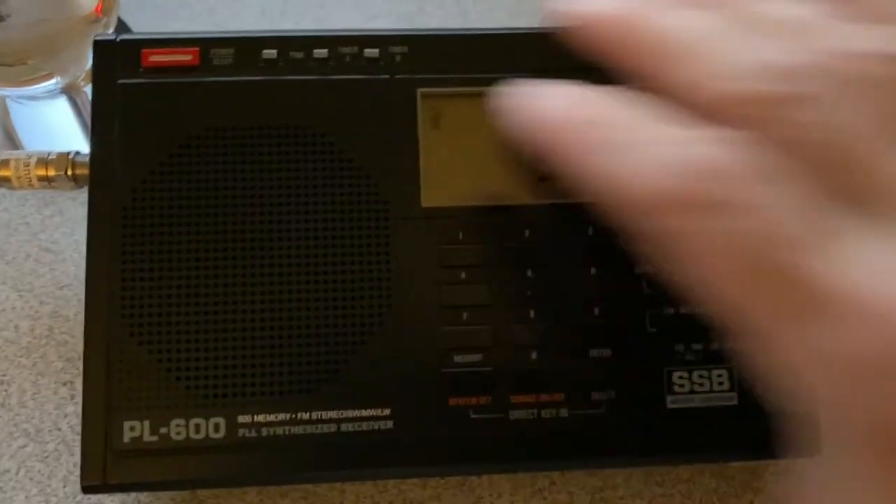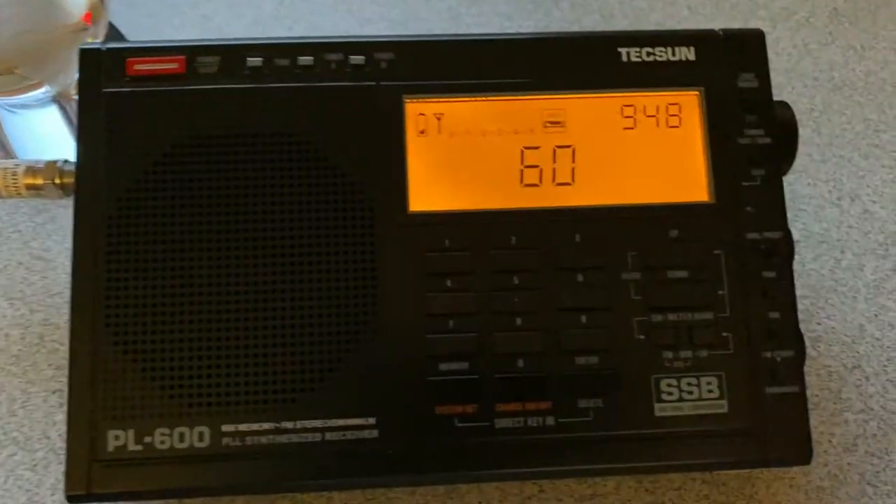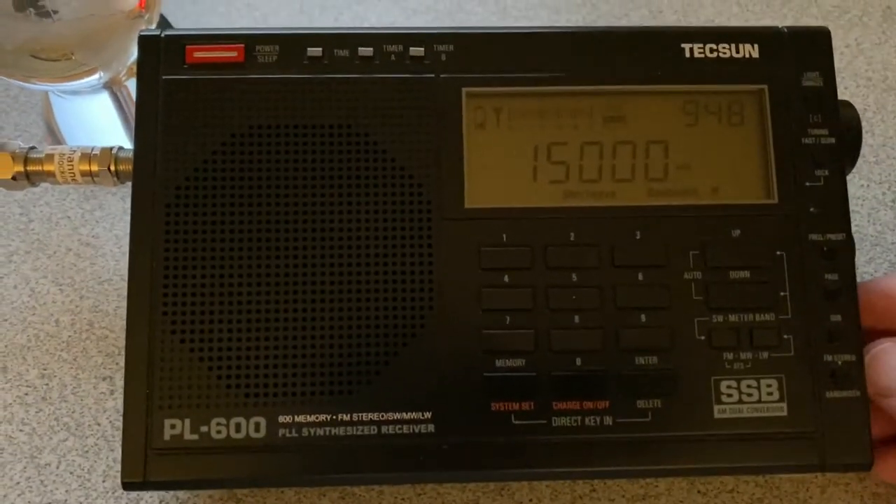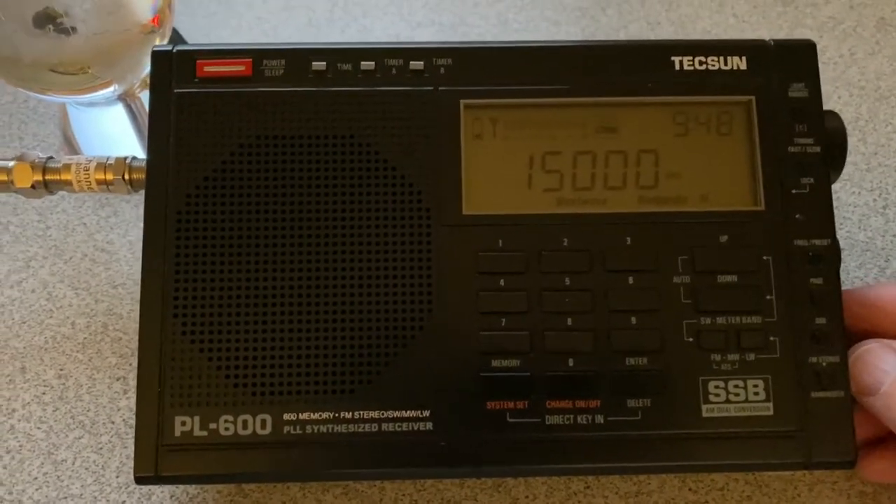All right, I took it out of the line — you can see here it's disconnected. Let's listen in again to see. As you can hear, tons of overloading.